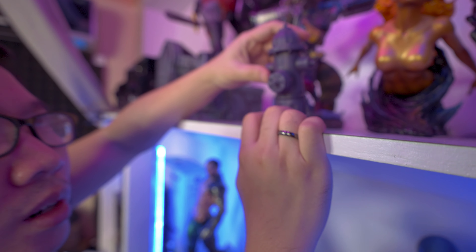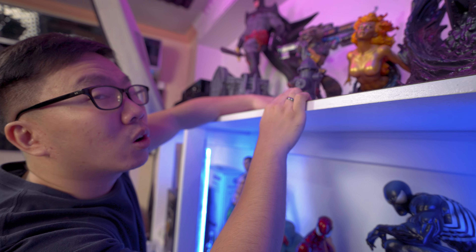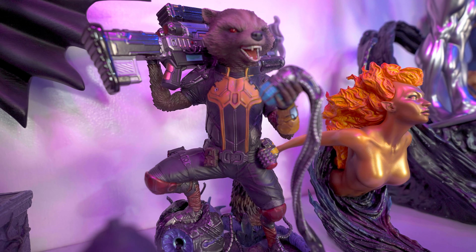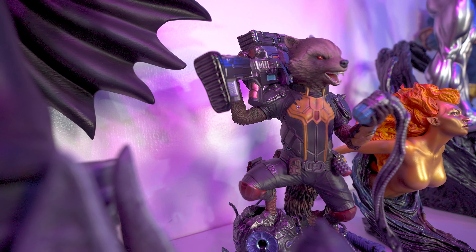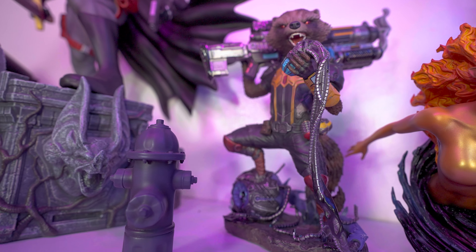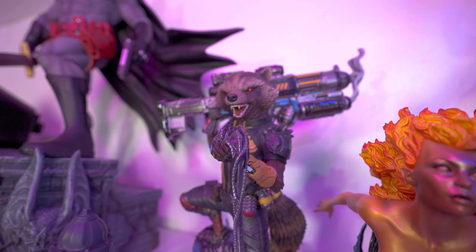Next is the Hot Toys Iron Man Mark III — this is not a statue. This was their 10th anniversary figure, a quarter scale. I was so desperate to own an Iron Man back then so I decided to buy it. My regret is I don't want to buy another Hot Toys statue. I really hate this transparent rod at the back, but anyway it is what it is.